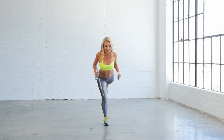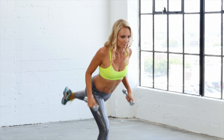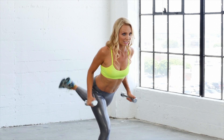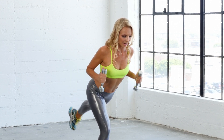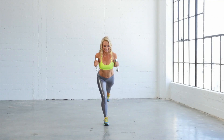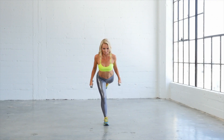Bend your knee. Tricep kick back right here. And now you can bend the leg if you want and add a little variation, or just keep your leg straight. Let's do four more like this. And four, three, two, and one.